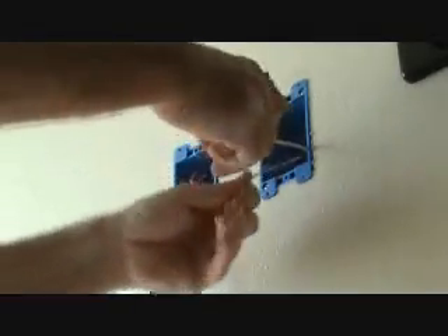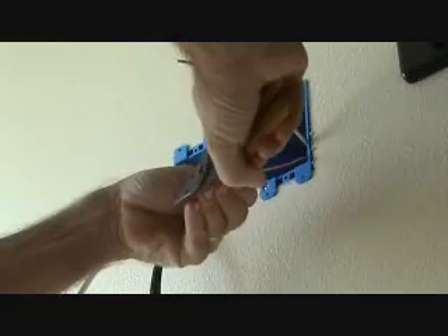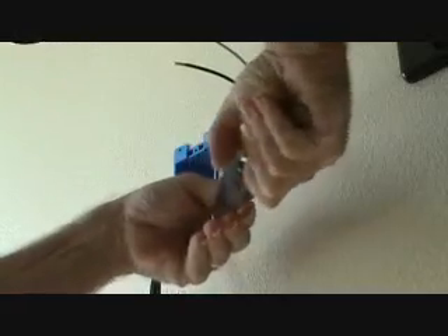I guess I've got to do the ground wire too, because there's a ground screw on there. Stick it through the hole about 3/16ths and roll it up and out.